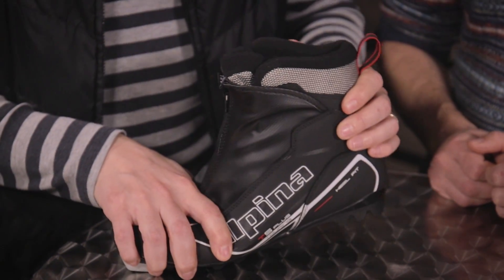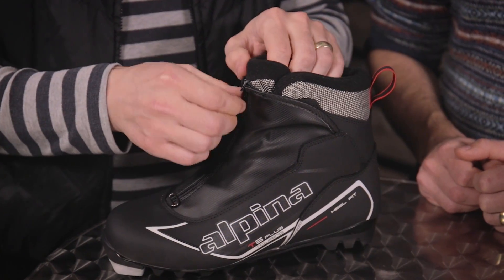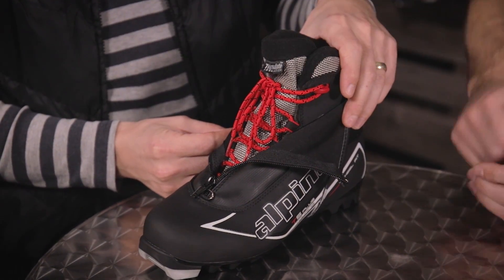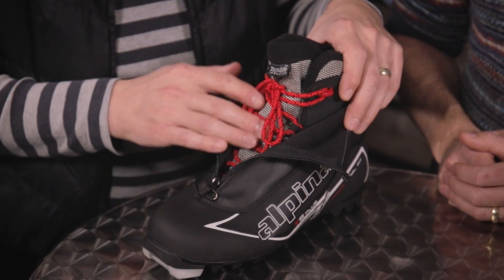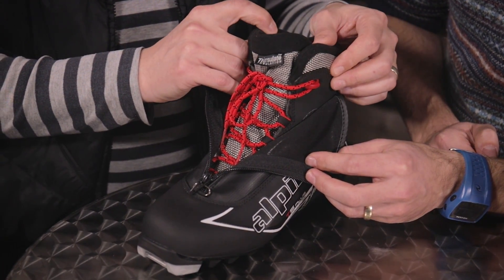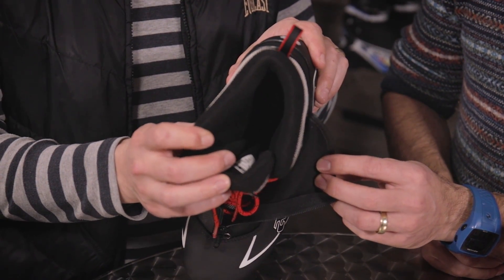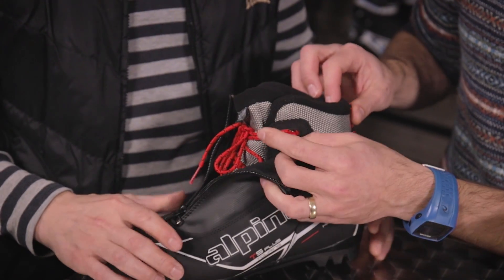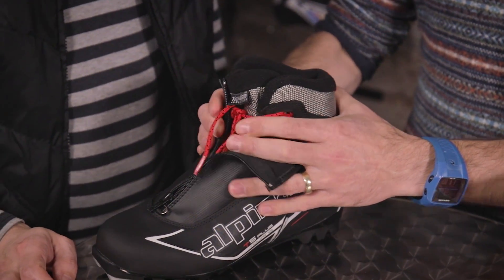Let's make some suggestions — starting with a recreational classic ski boot. This one is really nice and flexible so you can concentrate on your technique. It has high lacing with a cover to keep snow out and provide stability. There's Thinsulate insulation to keep you warm, and the padding is really nice and thick for all-day comfort. The lacing goes all the way to the top for support, making it great for beginners.